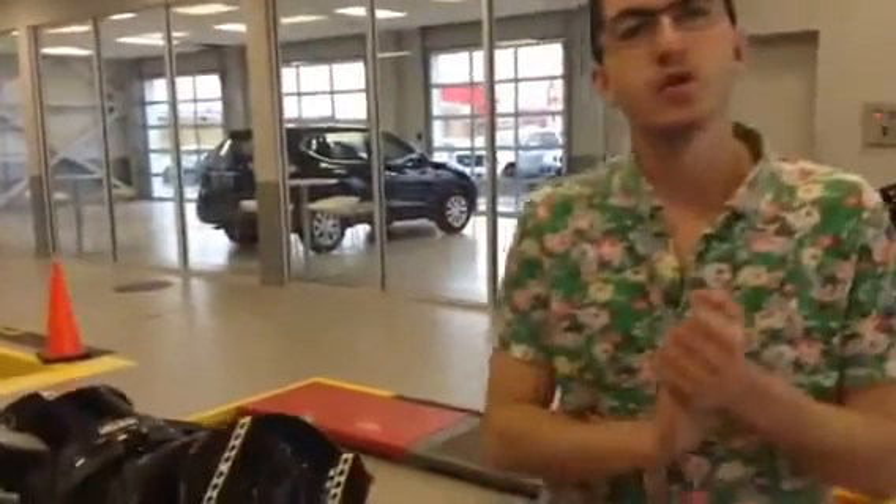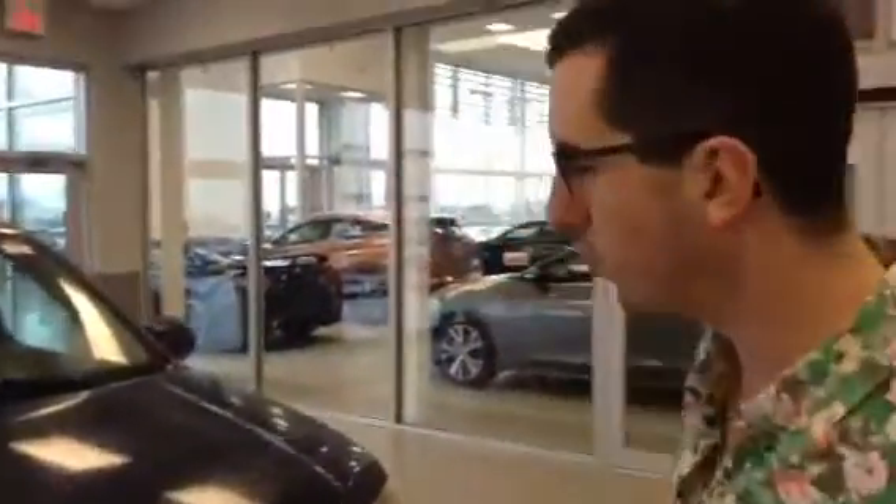So we have a 2012 Suzuki Grand Vitara in stock here. And this thing is awesome — this thing is a real gem.